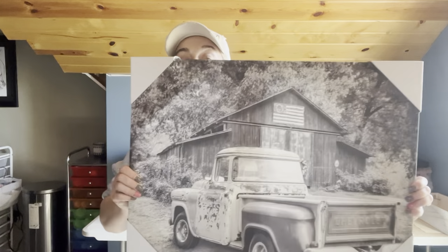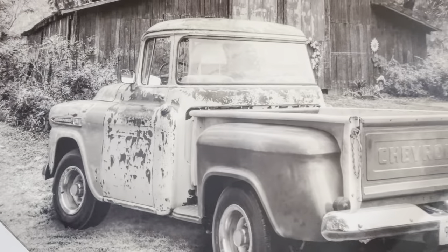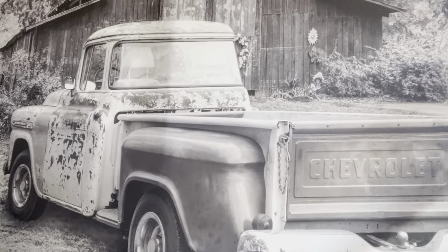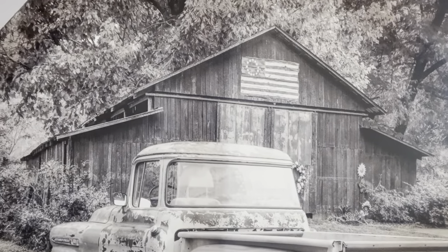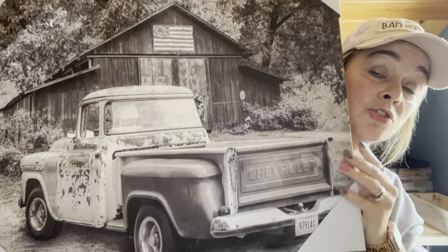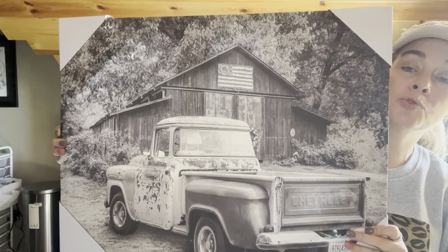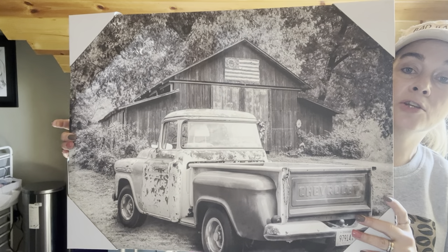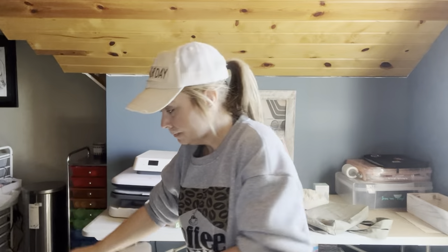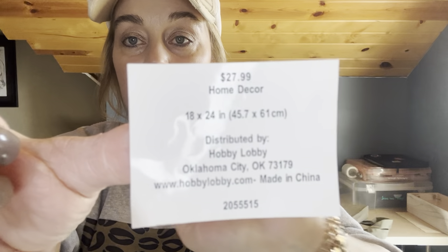We love old trucks. I'm a Chevy girl - I'd love to have an old square body Chevy, that's just my dream truck. But old Fords, old Dodges, the Power Wagon - we love the old trucks. I think I paid $8.99 for this one - it was half off. This one was $27.99, so I paid $13.99. And I love it. The second picture shows a Chevy with an old barn. My husband loves old barns - we'd love to travel and take pictures of old barns and bridges and trucks.